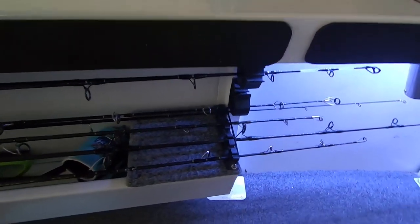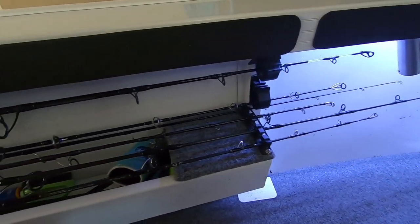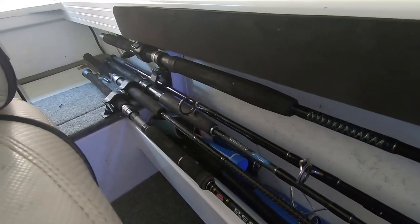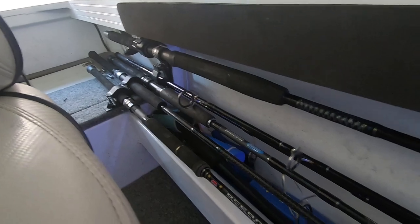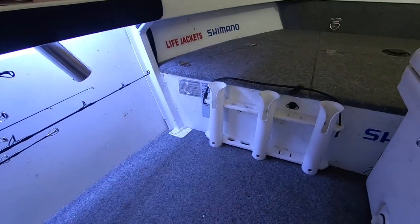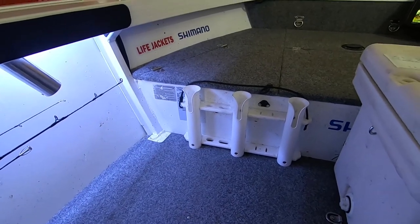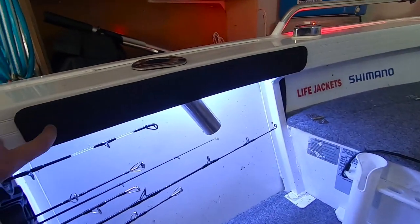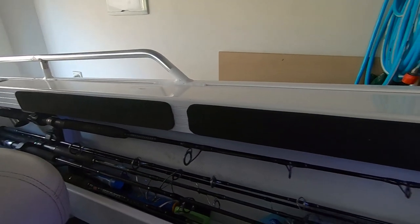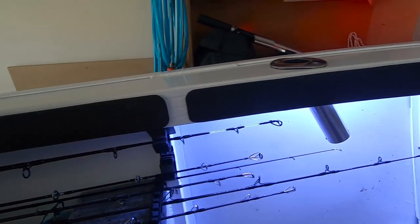The most recent mod is my fishing rod rack down the side — I've recently finished it. It's always been there, I've just tweaked it a little bit recently. It holds plenty of rods. All the reels go under the front deck in dry bags, apart from one or two or three that I might have ready to go. The vertical mounts are at the front.